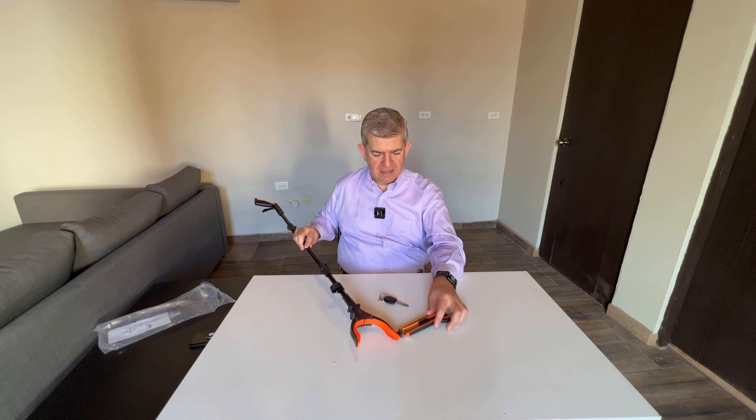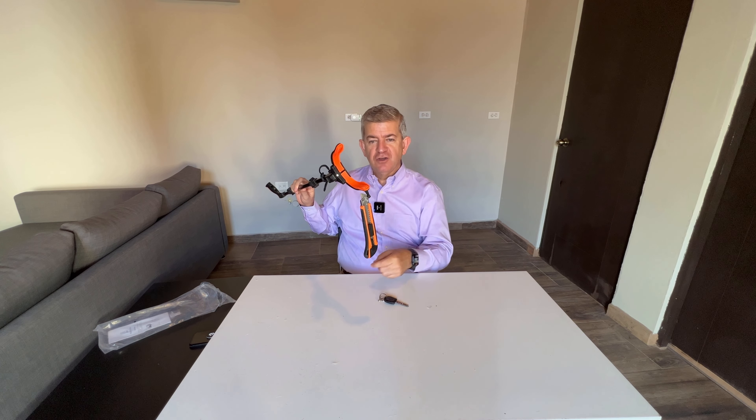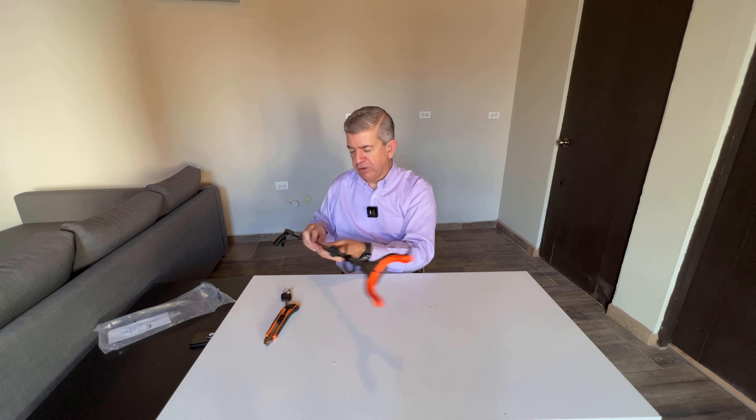This Reacher is great because, first, you can store it folded like this. So it's really, really practical and useful. You just have to do this to put it together straight.